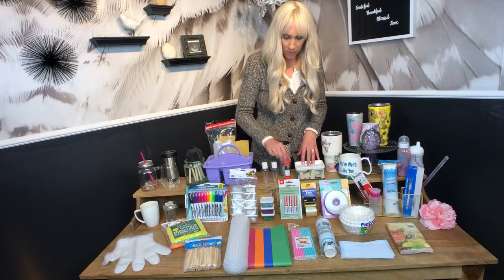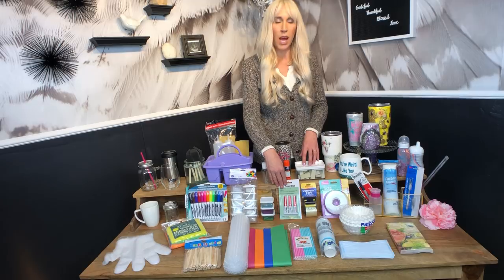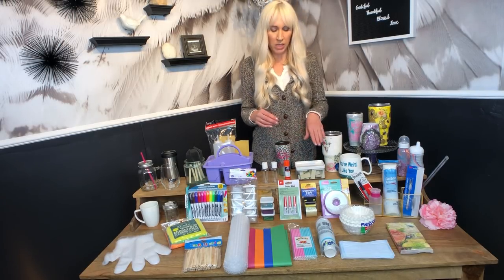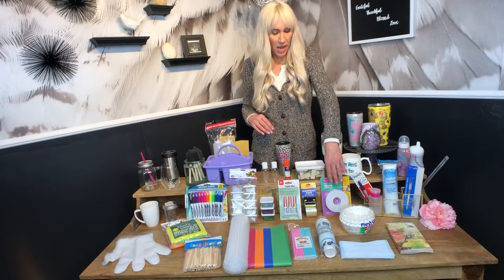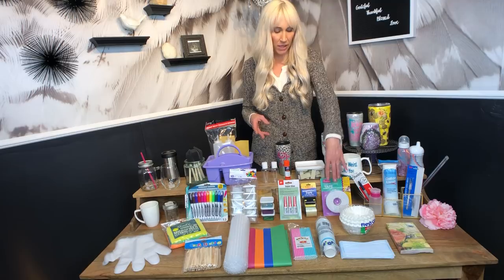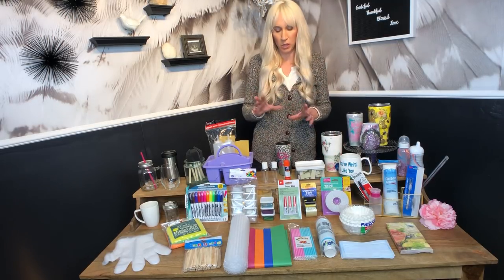For adhesives you've got your glue sticks and super glue — I use super glue a lot for my Geo cups. Then you've got double-sided tapes. They have all different sorts of double-sided tapes in the kids' craft department, including mounting pieces. Double-sided tape is also very useful in making tumblers and doing straight lines with your glitter.